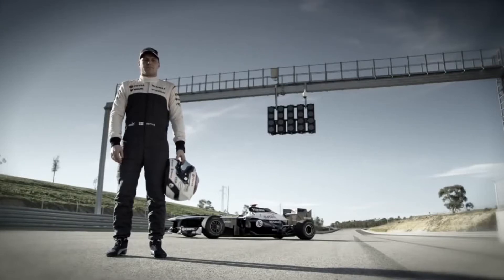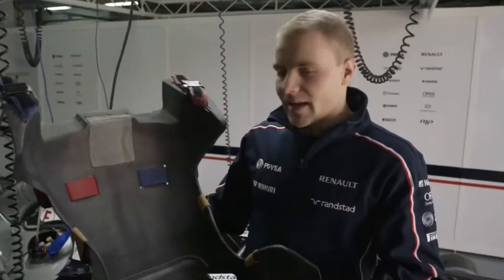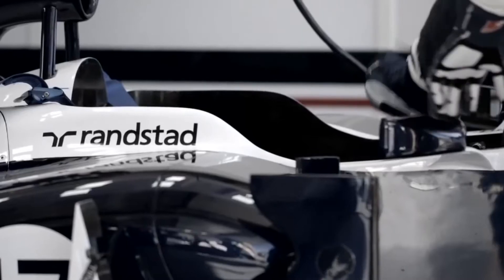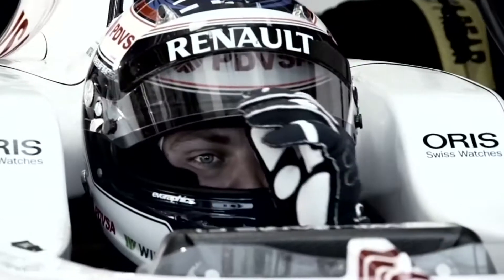Hi, I'm Valtteri Bottas from Williams F1 team. In my hands I have my race seat and it's made of carbon fiber — it's a really strong and light material. We do the mold in the car before the season starts in January. We sit in the car, put some foam in, the foam comes up and gets hardened. That's how we get the mold, and then it will be finely tuned for every driver.